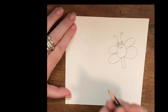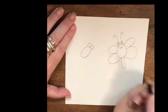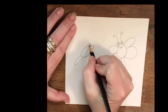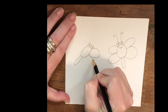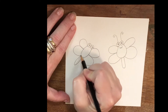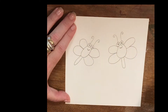Let's draw another one. Start with two circles. Shape of the body is the letter U. Then he gets a tail. Oops, I forgot the pupils. Then we'll give our doodlebug some wings and his antenna. And we finish him off with a smile.